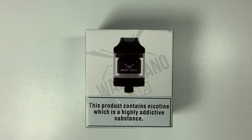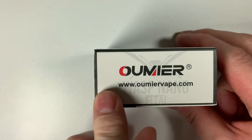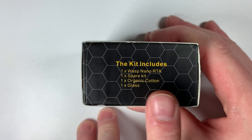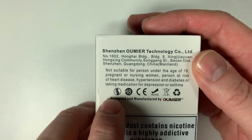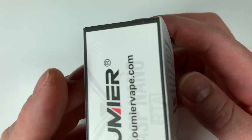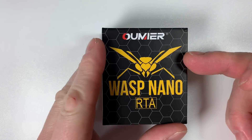Here we have the Wasp Nano RTA close up — nice little package in there. The product contains nicotine? No it doesn't. On the side there are social media links, the website at the top, and you've got the scratch and sniff. At the bottom it tells you what's included: the RTA itself, a spare kit, organic cotton, and a spare glass.